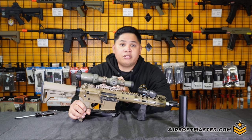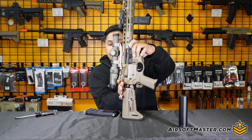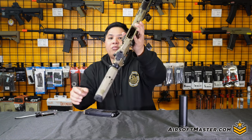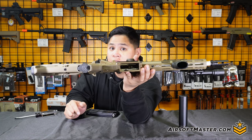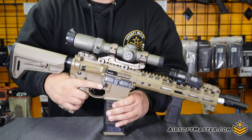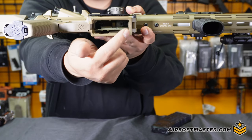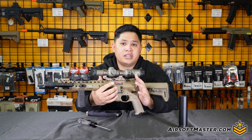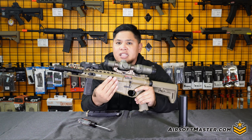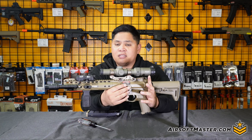Now, where is the hop-up? All you need to do to get there is lock back the actual bolt carrier group. Once you look underneath, the hop-up is right inside the mag well. I'd recommend using a long flat head screwdriver to help adjust your hop-up. Yes, it does make it somewhat inconvenient, but it's also a positive because you're able to have a more constant hop-up adjustment compared to the TM, where it can get moved around. With this one, it's more stationary — you use the flat head to fine-tune it to whatever BB you want to use.